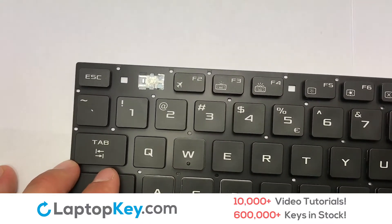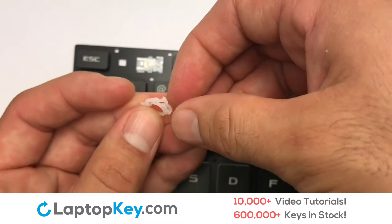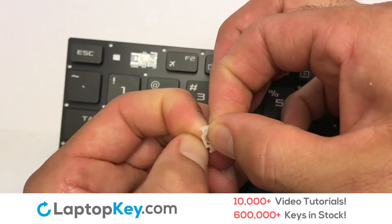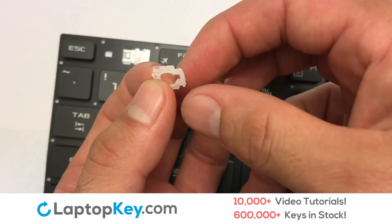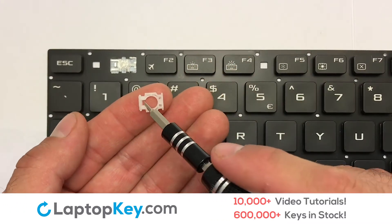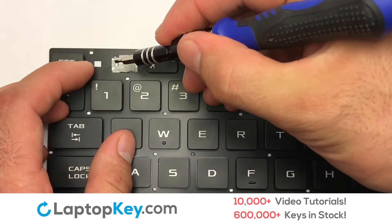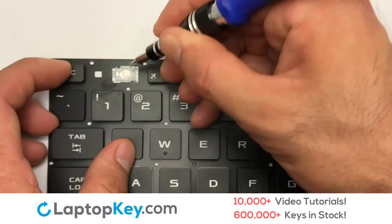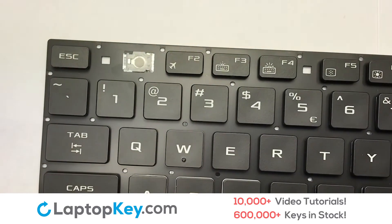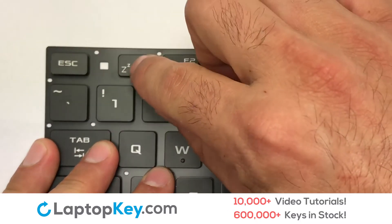We're now going to install the small key. We will now assemble the two plastic clips together. Stretch the retainer clips to catch the top metal hooks on the keyboard. Stretch the rubber hook to catch the top metal hooks on the keyboard and place the rubber cup in the center. Place your keyboard key on top of the retainer clips.